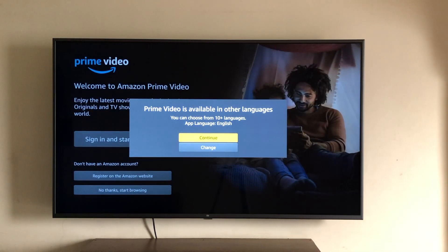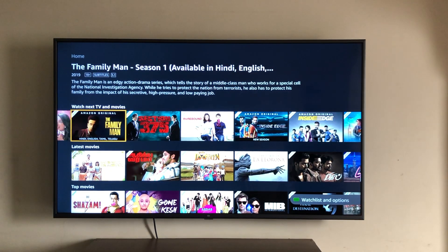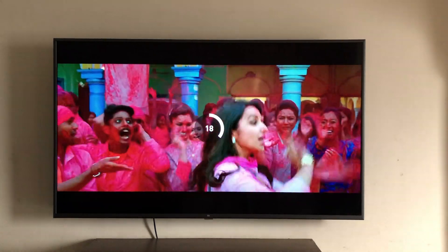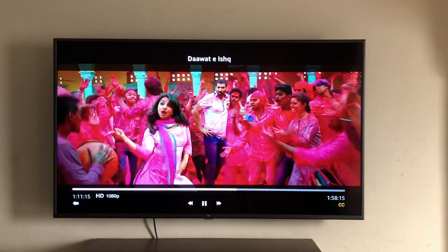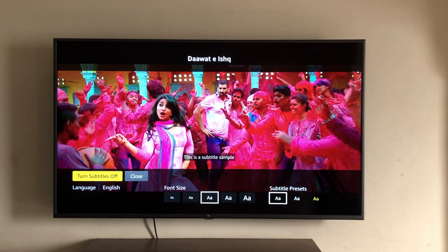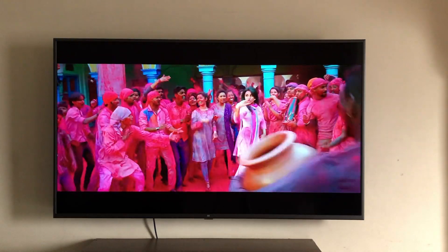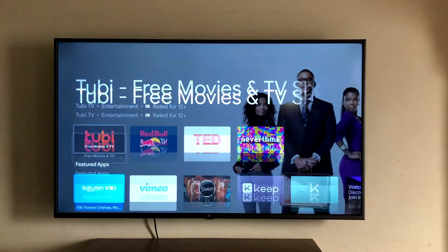Coming to Prime Video — login with your Prime credentials. The app has a clean interface. Videos play without any problem, smooth and lag-free. You can add or remove subtitles and change the font size as well.